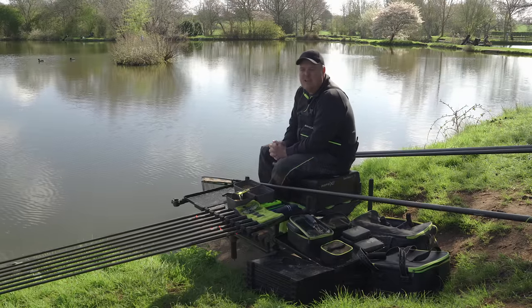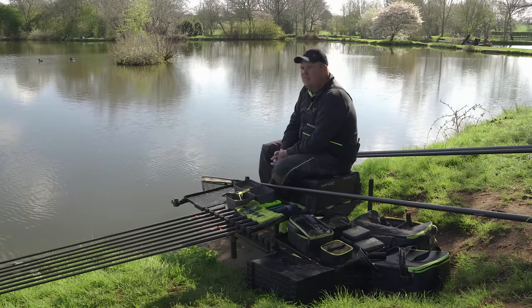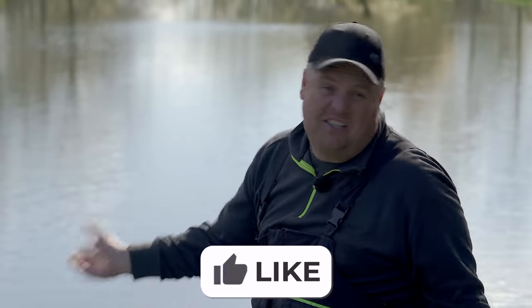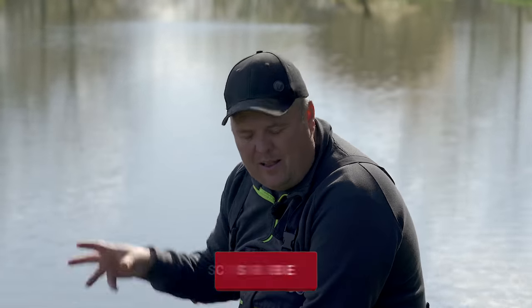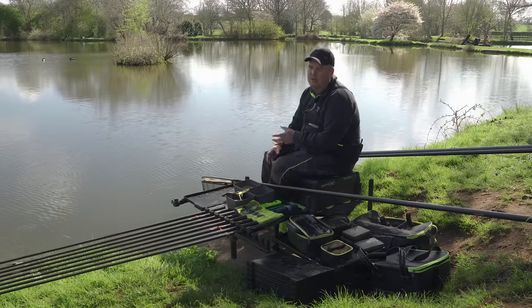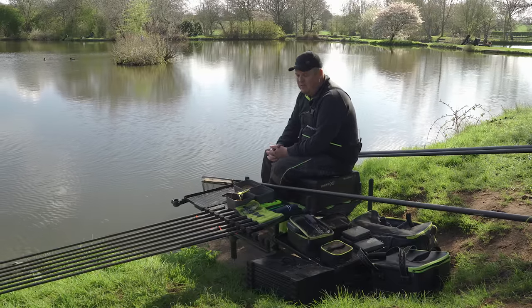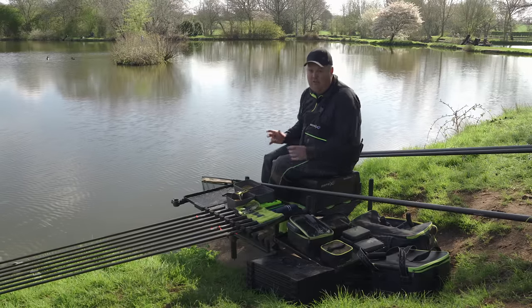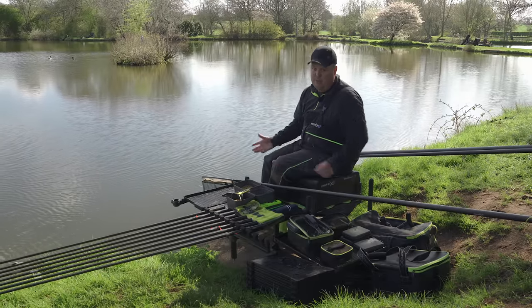Continuing with the basics theme, and carrying on after you nosy lot wanted to see what mine and Andy's kit consisted of, we carried on a little bit with this one. I want to go through how I set things up - my basic setup when I'm sat on my peg. The little tiny things that just make things more efficient, keeps everything to hand, and just makes everything flow, which is so important with the type of fishing I'm doing.